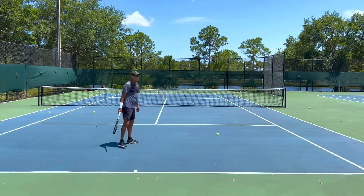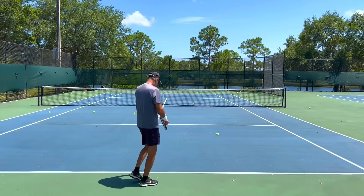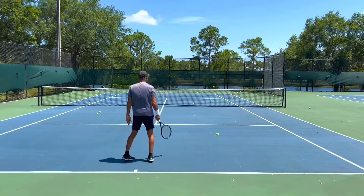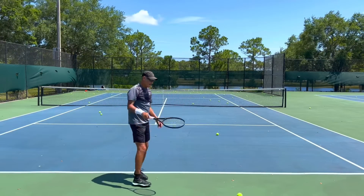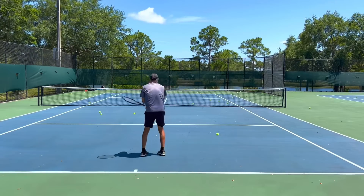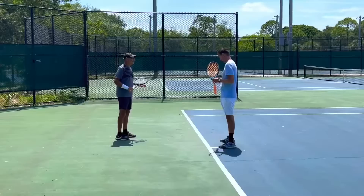Slide that toss towards your right — it's going to be easier for you to get that lateral swing path. That was a flat serve right there. It was still behind you — throw it in front more. And there it is — a slice! You've got the full repertoire, my friend, you've got everything. Thanks, coach.